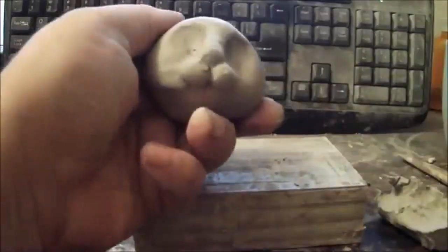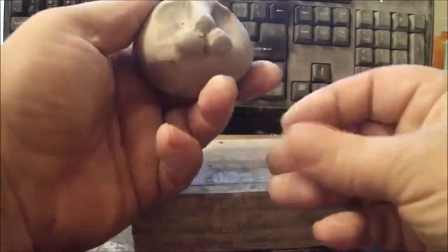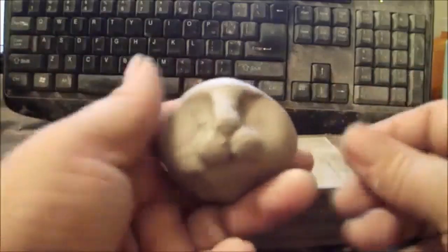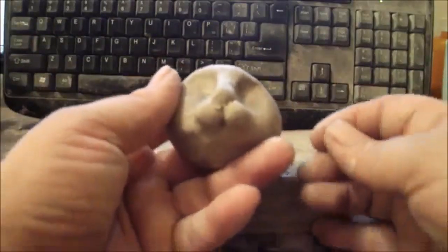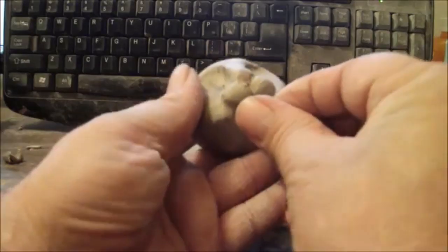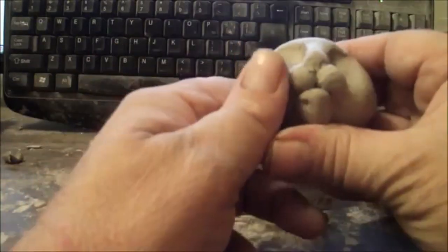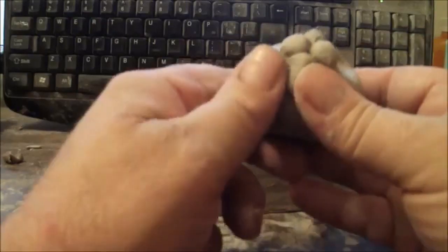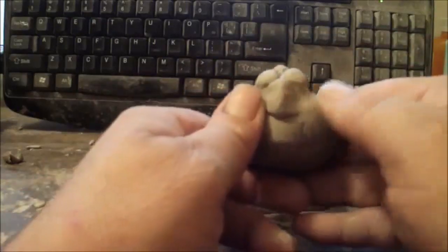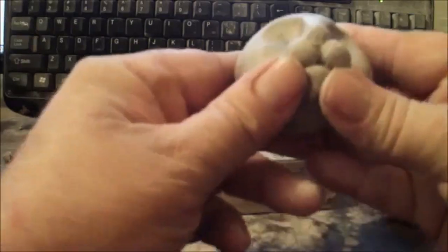Now I'm going to do his mouth. I'll roll a little ball of clay and put it under here — that will be his mouth — then I'll blend that in all around like that.